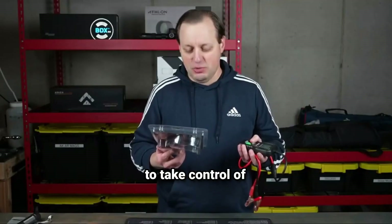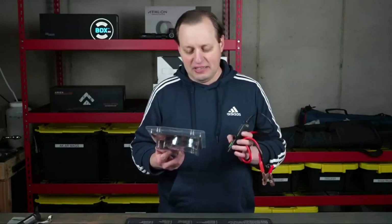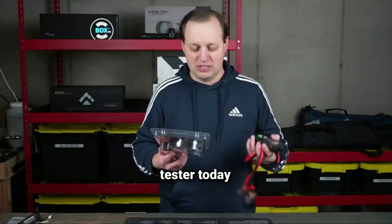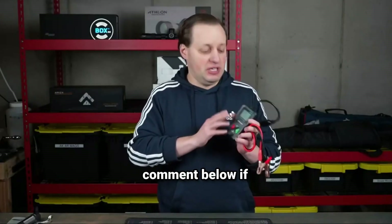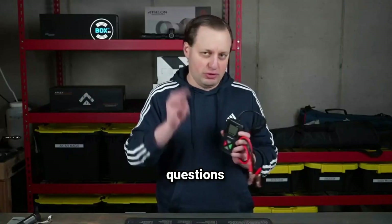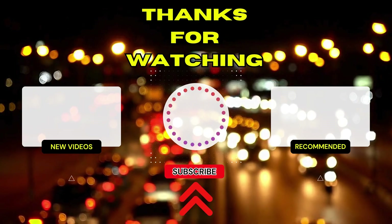If you're ready to take control of your battery's health, click the link in the description to grab your own tester today. Don't forget to like this video, subscribe for more tech and auto tips, and drop a comment below if you have any questions. Thanks for watching, and I'll see you in the next video.